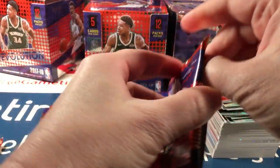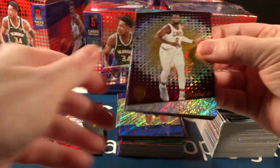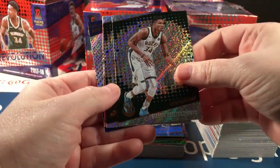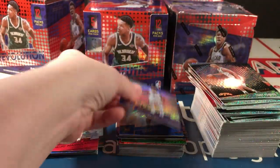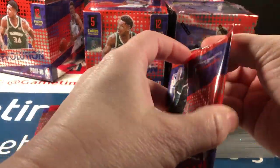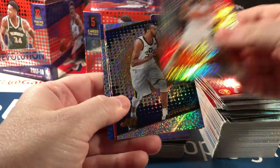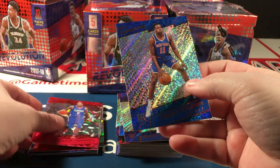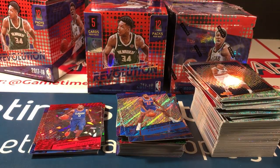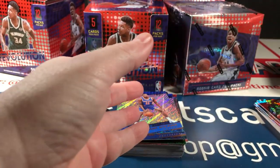Steph Curry — I'm going to get a lot of duplicates out of eight boxes, especially since this is not a big set. There's Oladipo and Dennis Smith Jr. Wade, Antetokounmpo, Parker, Kent, Beasmore parallel, and Selden Jr. rookie. That's the last of box number three. DeRozan, Chandler, Gobert, Sanders, Thornwell, and Ntilikina.